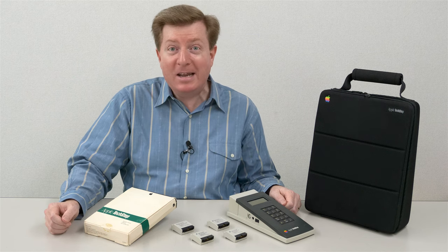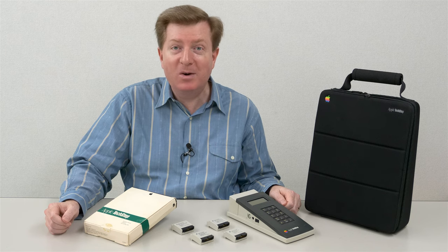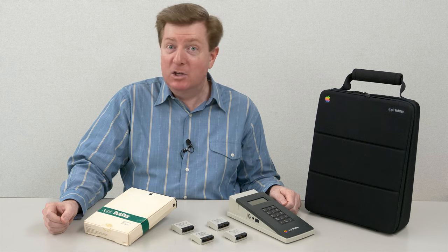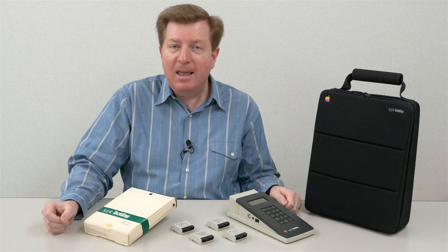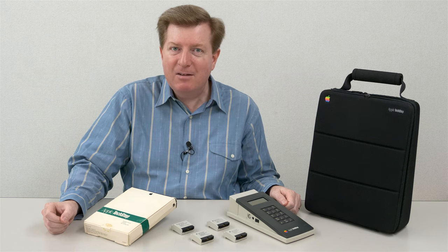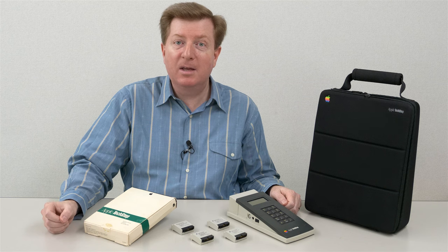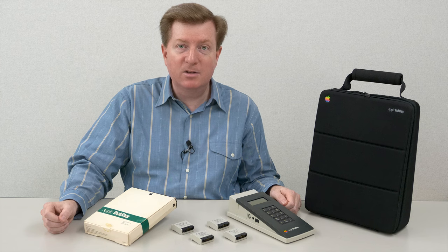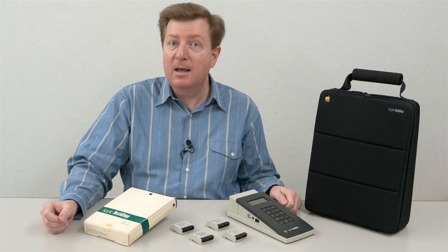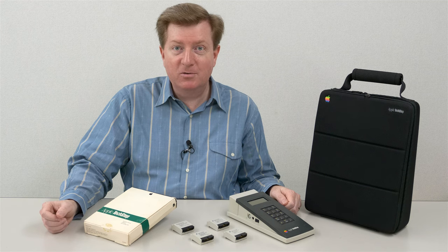Now if you don't already have a TechStep, after watching this video you probably will want one. My advice would be go on eBay - they pop up from time to time there. If you look on eBay and just can't find one, then sign up for the 68K MLA Forum. Also there's a Facebook group dedicated to Vintage Macs where people sell and sometimes trade things. Links to those places are given down in the text description below.